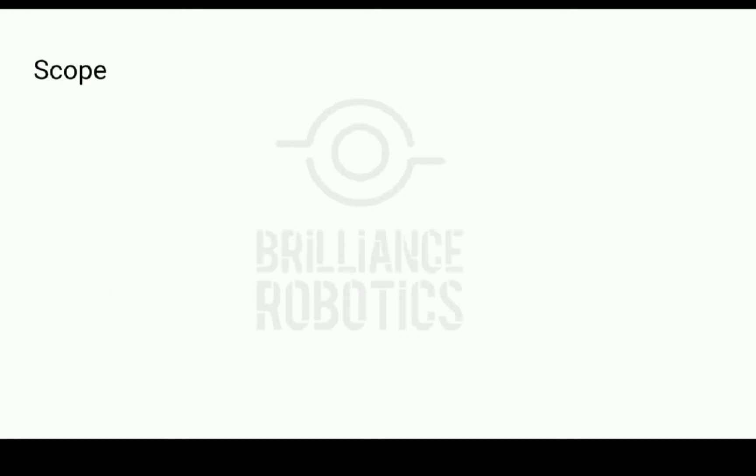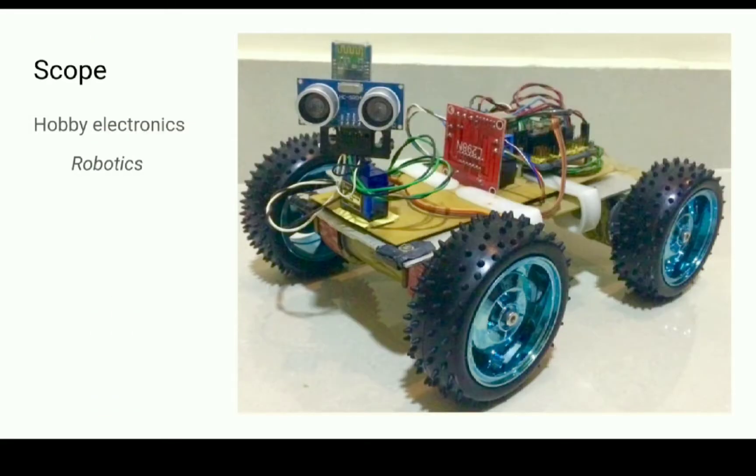Before we jump into the details, I would like to clarify that the scope of this video is limited to hobby electronics. Hobby electronics is fun — using stuff that you have built with your own hands is exciting. I certainly was excited when I first built the 5V regulated power supply on a breadboard, and through this channel I hope to give you all the same exciting experience that I have had so far.